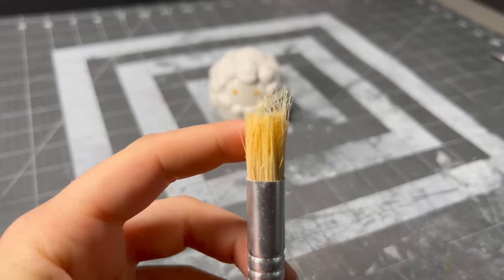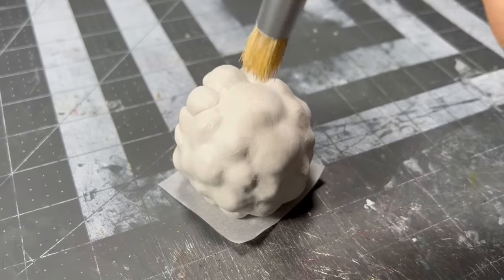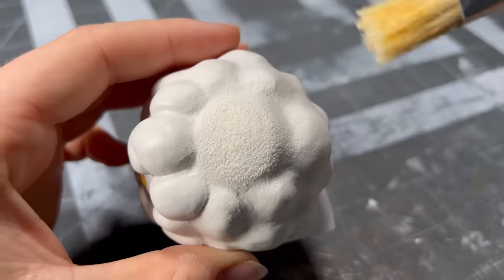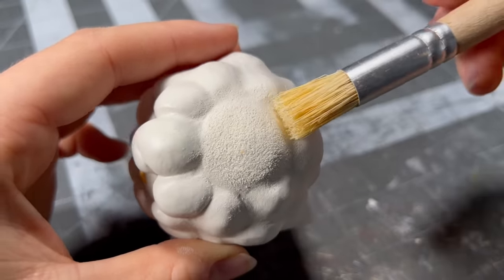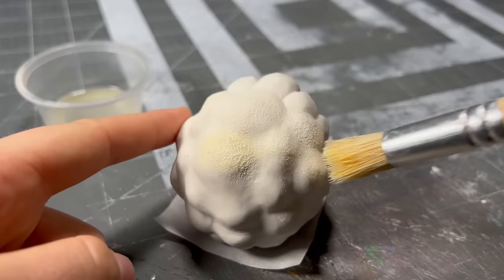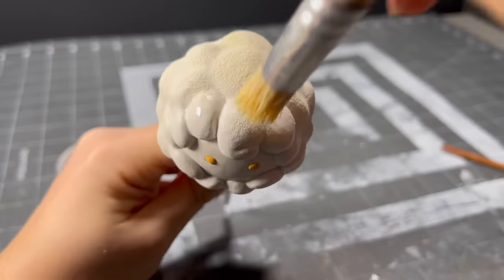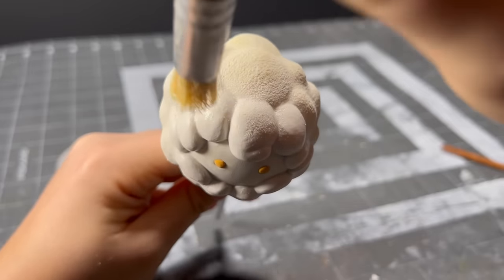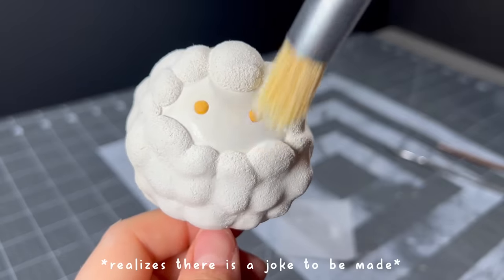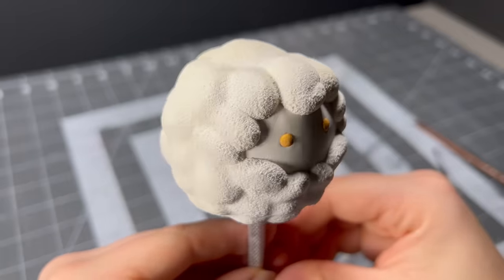I thought up a couple ways to make the clay look like wool, but what I found worked best was this rough brush that I had to give a little haircut to. Once I gave the brush a nice fade, I smushed it repeatedly into the clay until it started looking like wool. I also found that brushing a little isopropyl alcohol over the areas before I smushed into them made the clay a hair softer — or more like a wool softer — but that made it a bit easier to indent texture into.